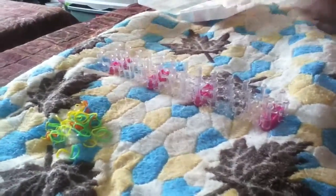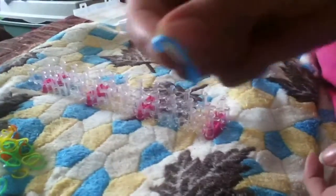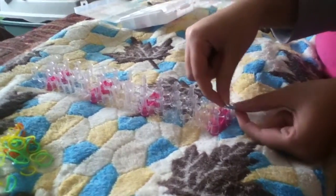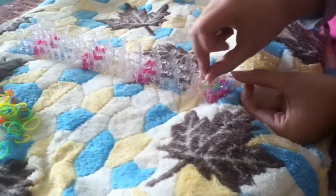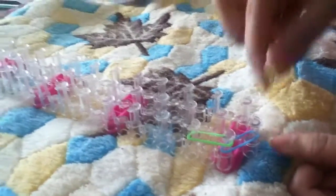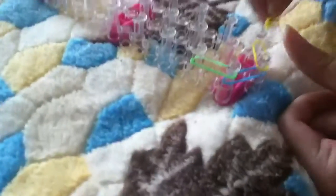Now you're gonna get one rubber band and you're gonna go from here to there. Then you're gonna go here and you're gonna make a hexagon.